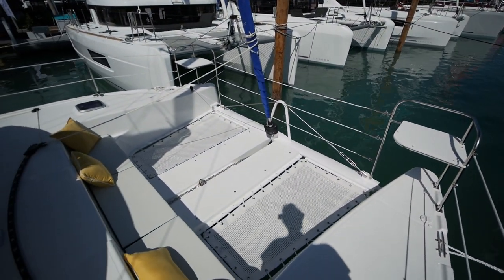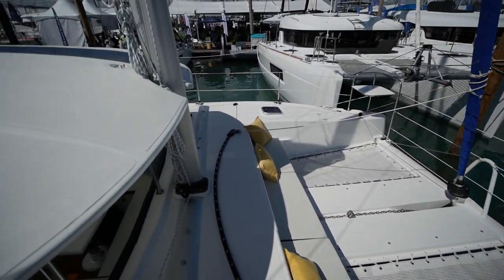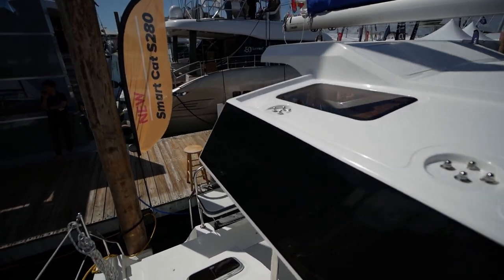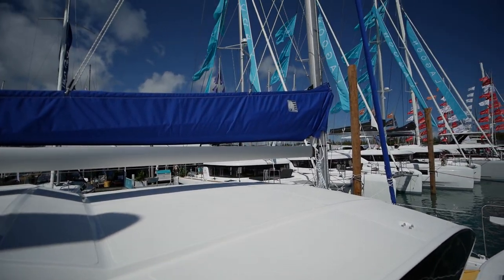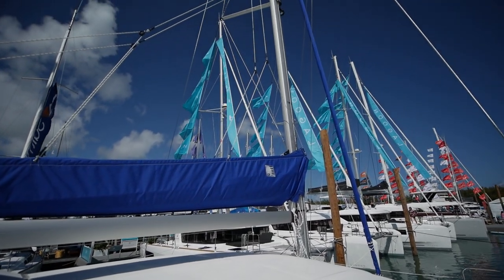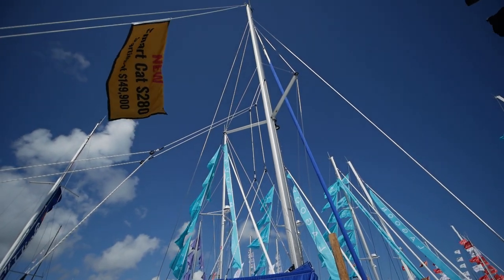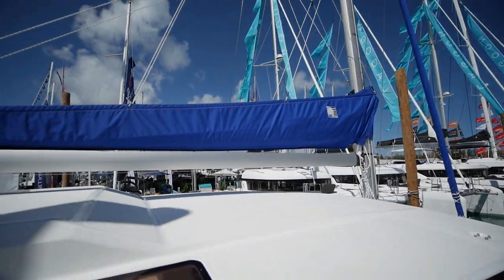Let's do a quick view of the forward cockpit and the rig. Real simple.